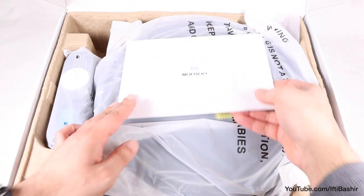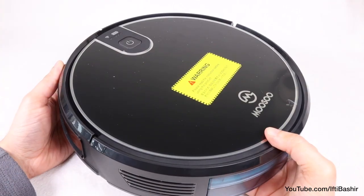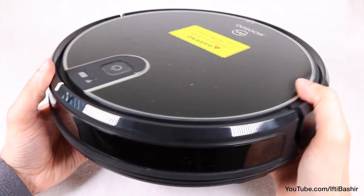Let's start by talking about the design. Just like other robot vacuums available on the market, this unit also has a circular design so that it can move freely and adjust itself to fit within smaller and tighter spaces.